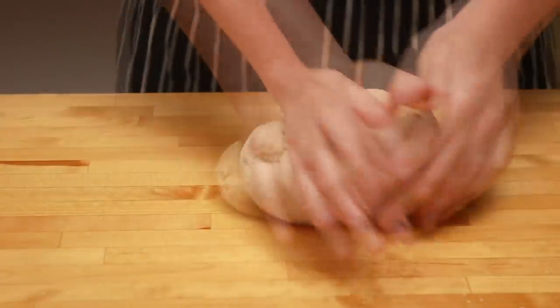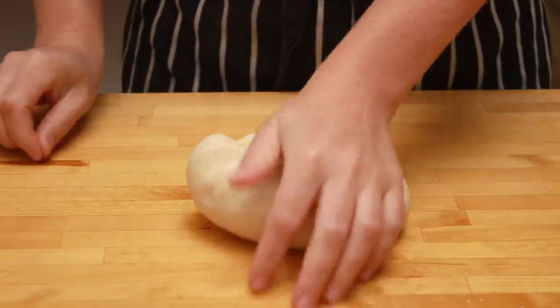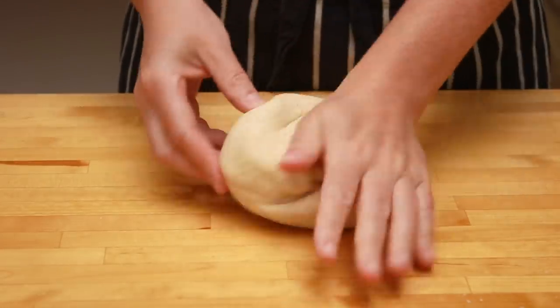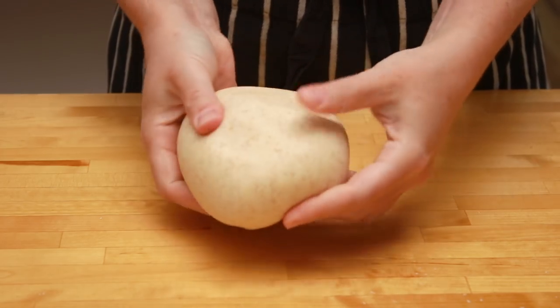Knead for 8 minutes. In the beginning it will be very sticky, but will quickly even out. If you are in a very humid environment, you might need to add some flour when kneading. For a very detailed video of this technique, check out my water-based pasta dough video in the description below.